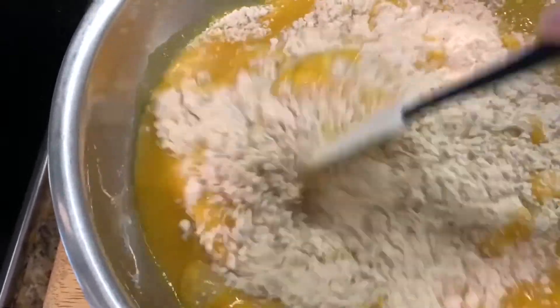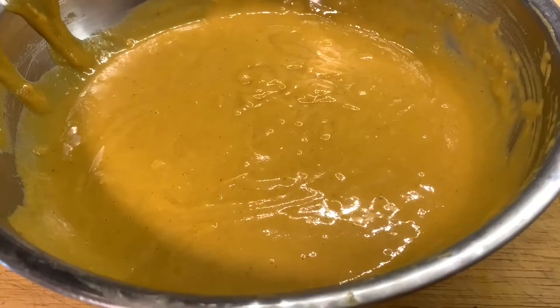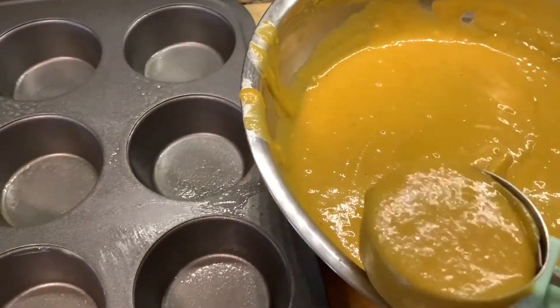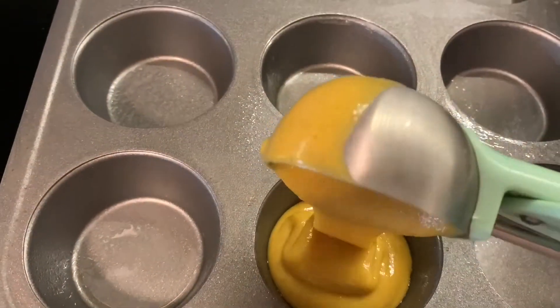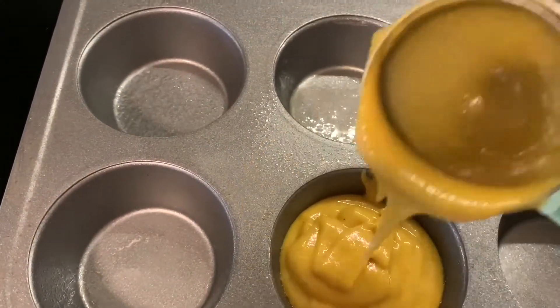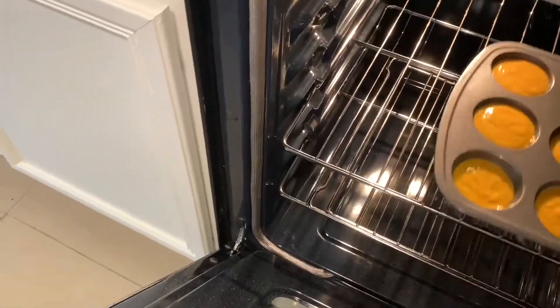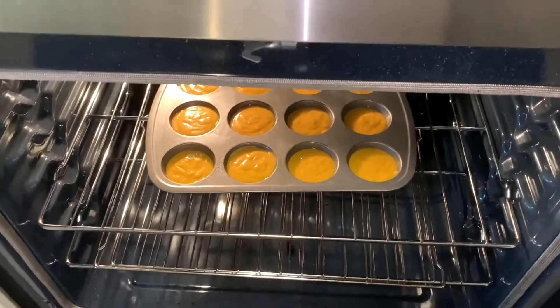We have to mix the dry and wet ingredients until the whole mixture falls like a ribbon. Once the mixture is ready, I'm going to transfer it into the muffin tin — this will make 12 muffins, so we make sure we fill only three-fourths. Now I'm putting it in the oven for 20 minutes.